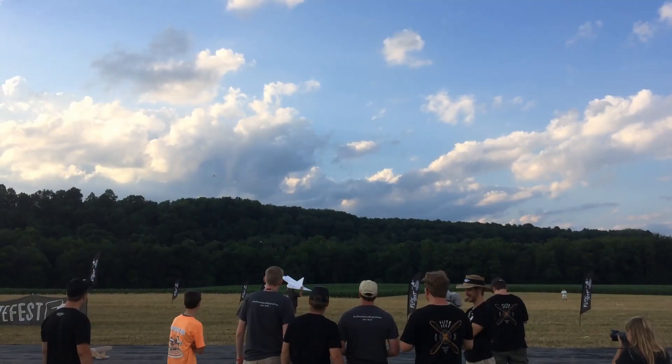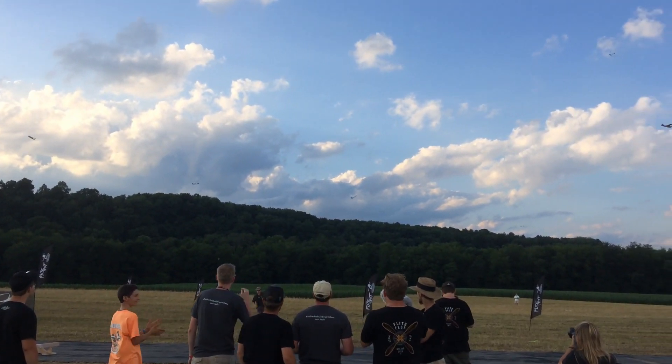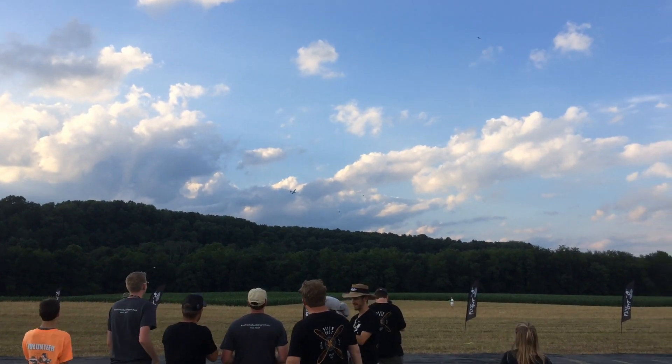Three years ago, I made a very large RC jet out of foam board. It was a 200% Flight Test Vegan. Let me show you how I made it.